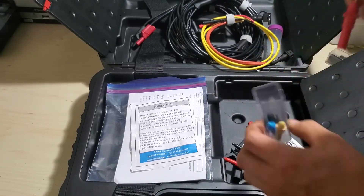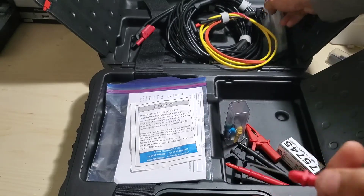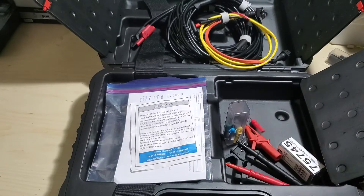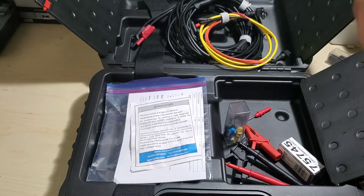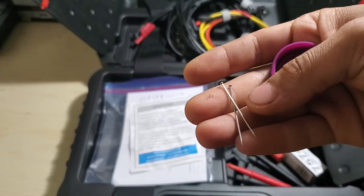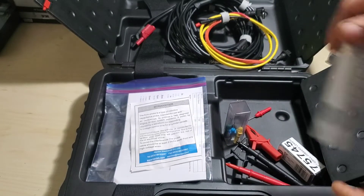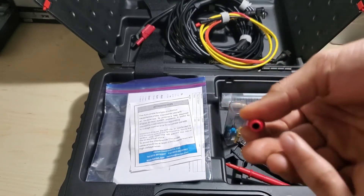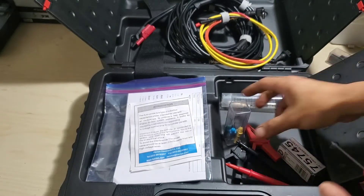You also get a set of back probes — they call these acupuncture probes on the parts list because it's just an acupuncture needle inside. You have two of them, held in with little set screws at the bottom. So if you ever break one, go in there with a small Allen wrench, take the set screw out, and you can replace the back probe cap.